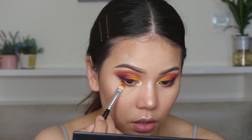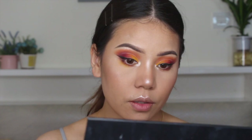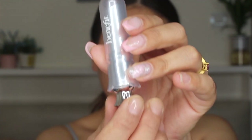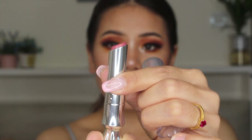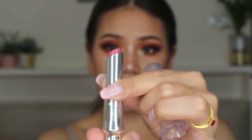Now I'm going to take the same yellow color and blend with this. Now it's time for lashes. For the lipstick, I'm going to take this Benefit Moisturizing Lip Balm in shade nude pink 55.